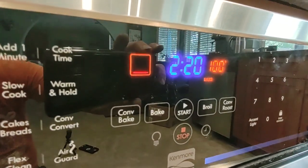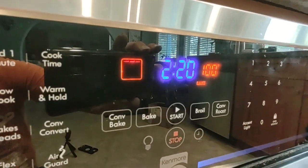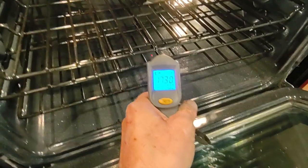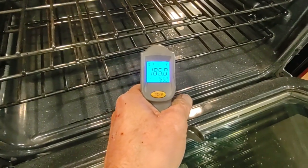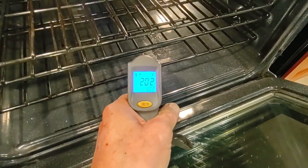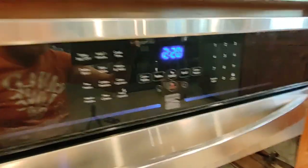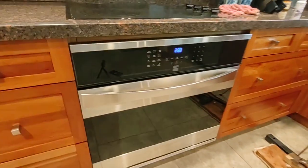You could do that test with your fingers — my lawyer just suggested that you don't do that. All right, it's run and it is obviously working. Successful repair of a Kenmore Elite slash Frigidaire — Kenmore Elite 790 series oven.